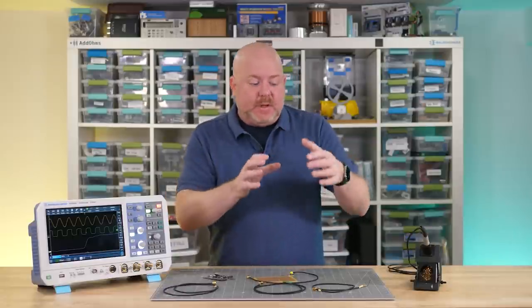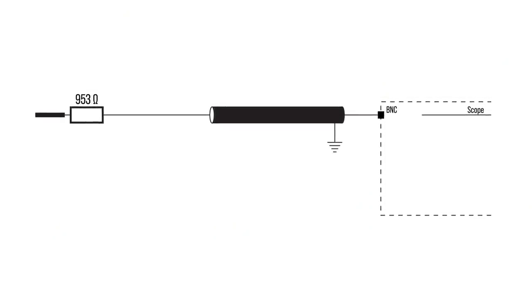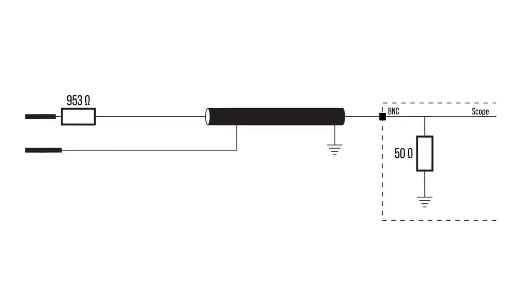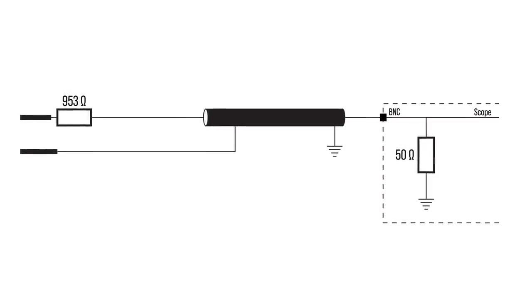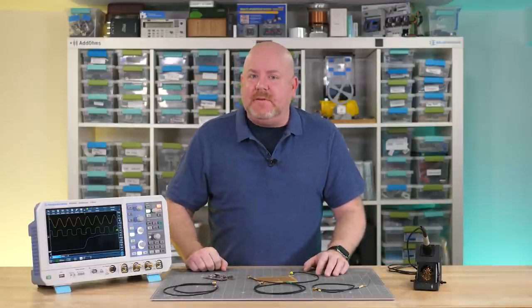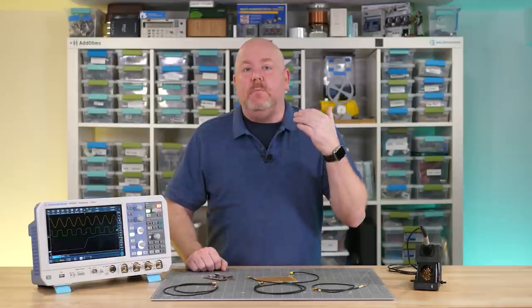Before we get to how to build up the probes, let's take a look at their schematic. At the tip, there is a 950 ohm damping resistor connected to a coax that has a 50 ohm characteristic impedance, which then terminates into the oscilloscope's 50 ohm input. A small piece of wire connected to the coax shield provides the ground connection. For these resistive divider probes to work, you do need an oscilloscope with a 50 ohm input, and most low-end oscilloscopes only offer a 1 megaohm input.